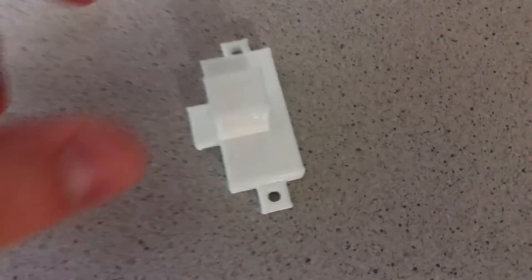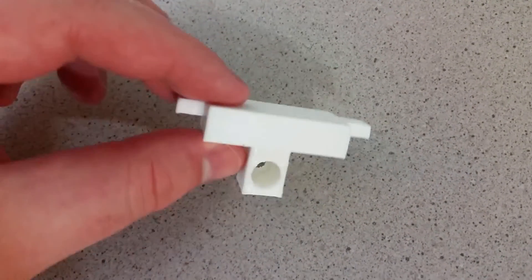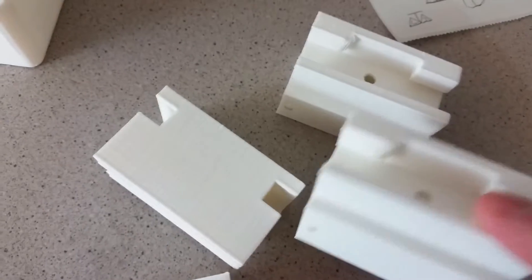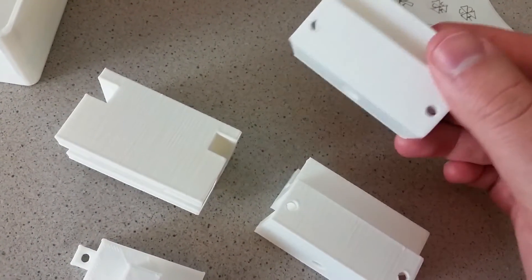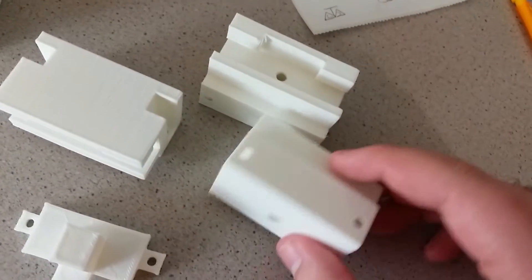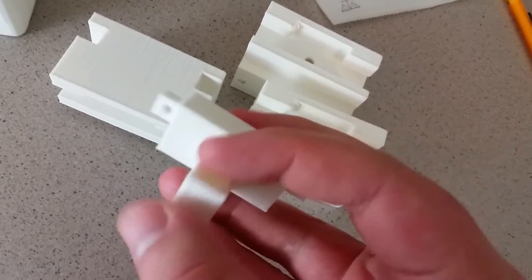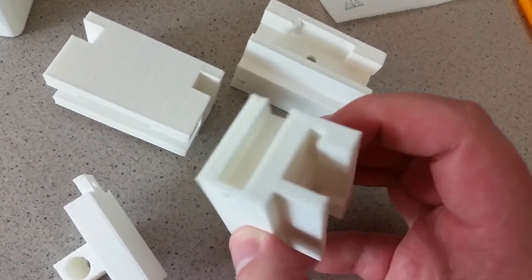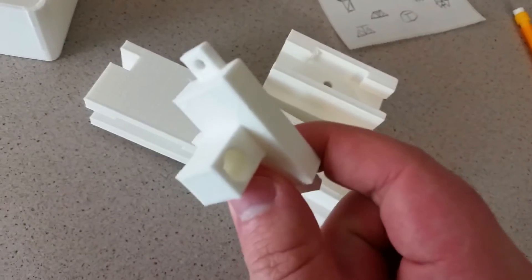Okay guys, so here you can see this is the part I printed and this will mount on the Robo 3D, which I will show you in just a second. I actually went through a couple of design iterations as you can see here — these are what you see me making in the CAD, sped up — but ultimately I landed on this design which is a lot simpler. The earlier designs were actually interfering with the printer and not allowing it to print, so this works out much better.